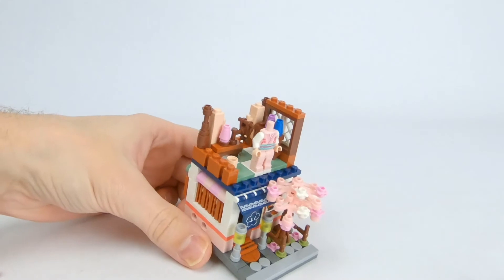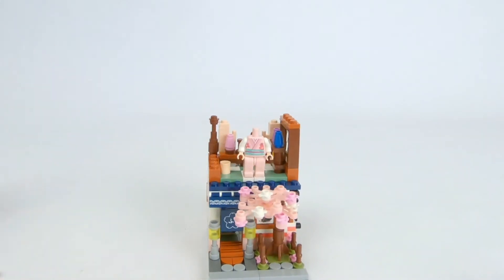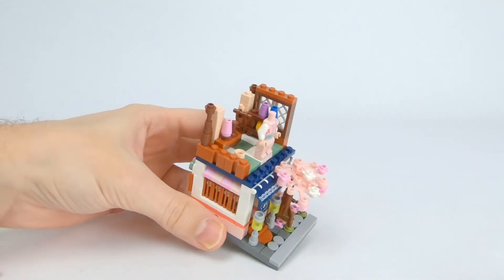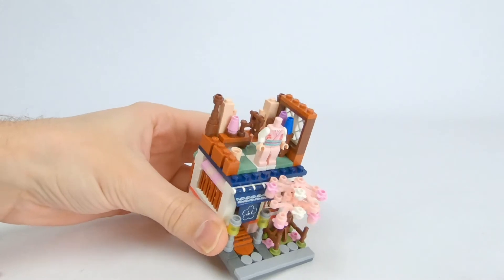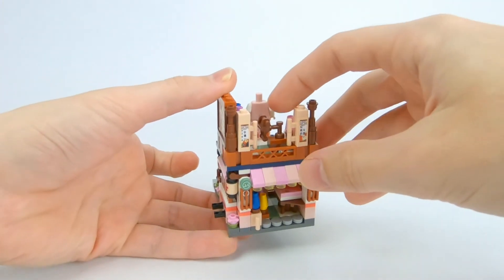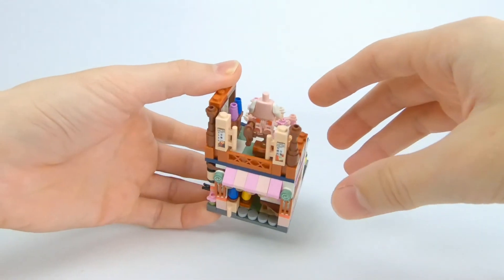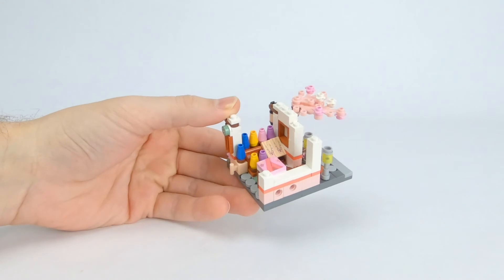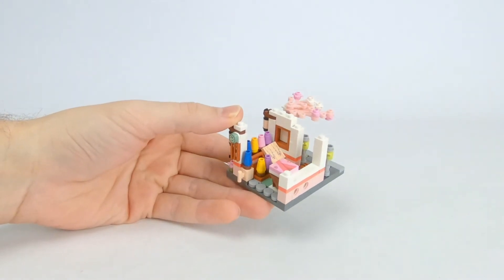Inside we can see that mini figure scale mannequin, which like I said would be huge next to the micro scale figures that you get in this set. But behind that we have a shelf of different fabrics rolled up and then I think this thing here is supposed to be like a weave or something like that to make the kimonos. So the first floor is more of the retail side whereas the second floor is more of the manufacturing side.